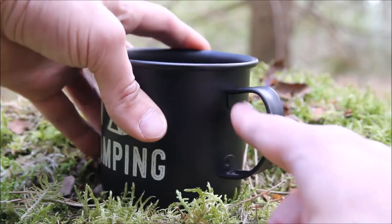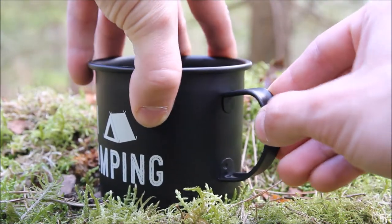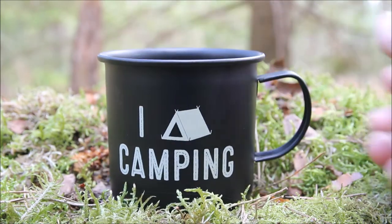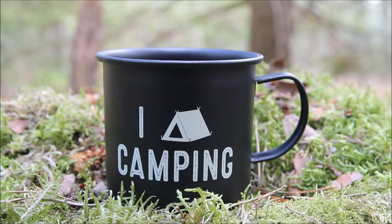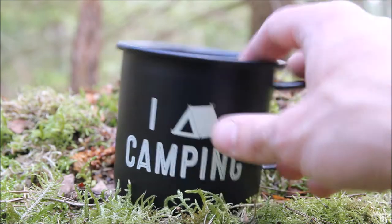The handle is welded on and seems quite secure — there's no wobble or give in it so far. It doesn't feel like it's going to break off particularly easily, but I'm not sure I'd feel safe having it clipped on the outside of my bag. I don't think it's solid enough to trust it there, so I think it's better kept inside a bag.